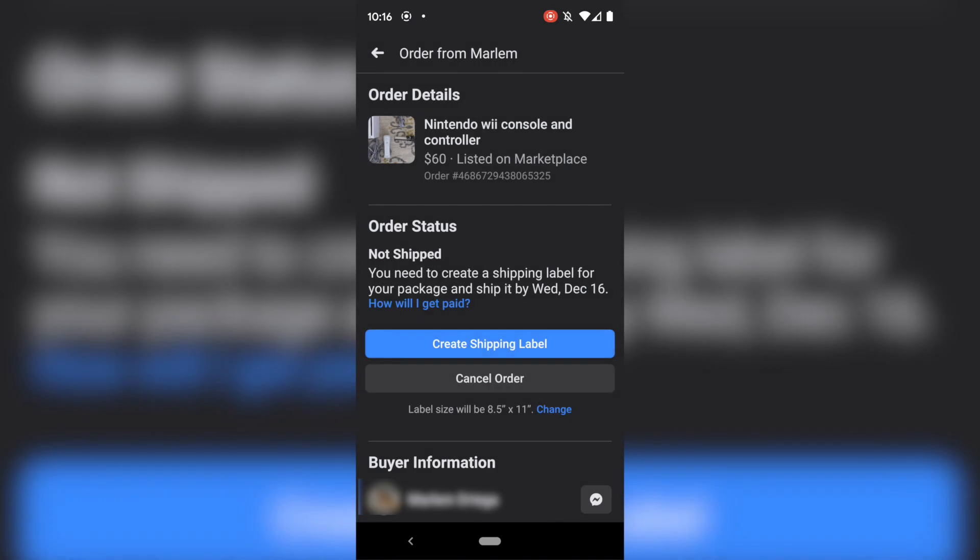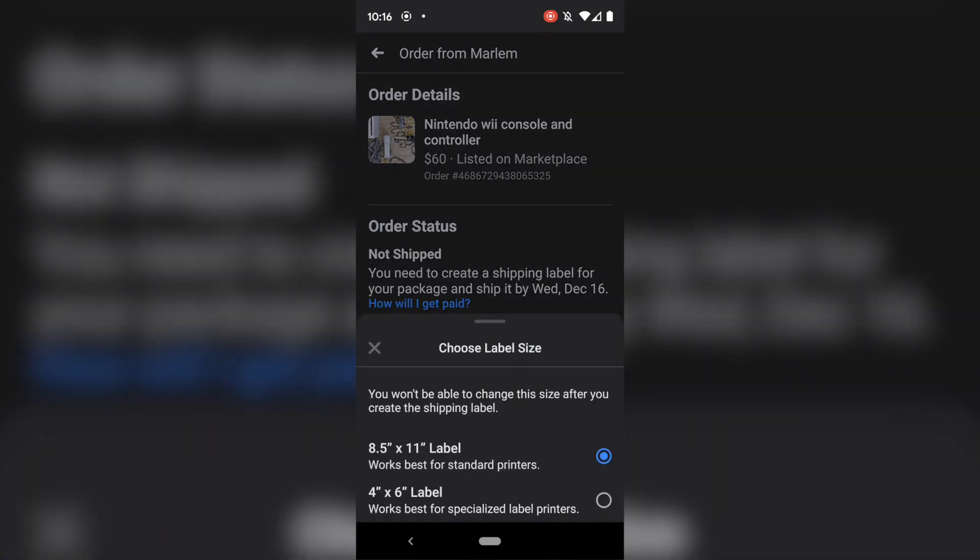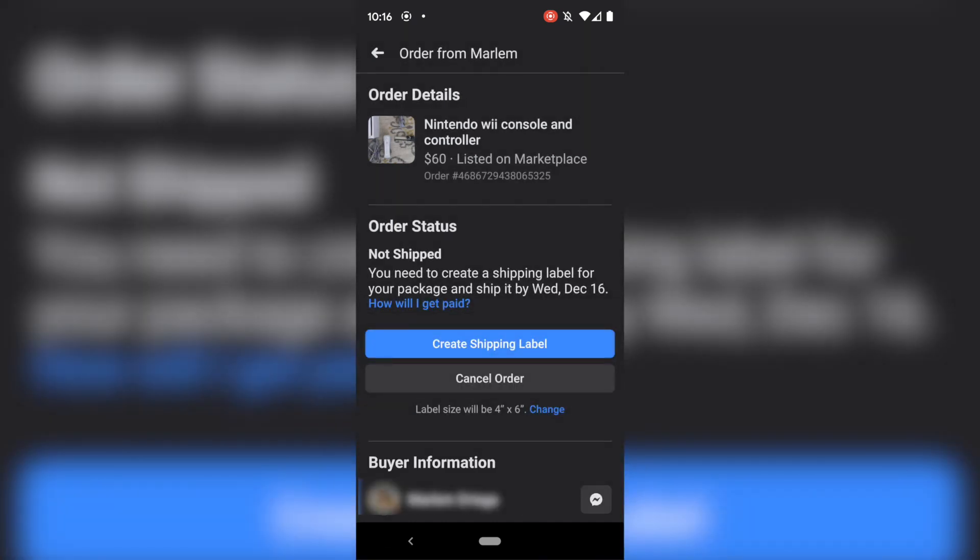It defaults to 8.5x11 — you just have to hit that 'change' link to get this menu. If you're using 8.5x11 on a normal printer it explains it: works best for standard printers. If you're using 4x6, it works best for a specialized label printer. We're going to do 4x6 for a specialized label printer. If you don't have a label printer, you'll more than likely use 8.5x11. If you're shipping a lot of products and taping on labels, I'll put links to some of my favorite thermal label printer videos in the description.